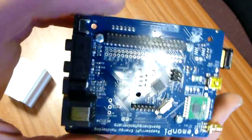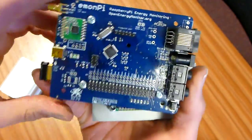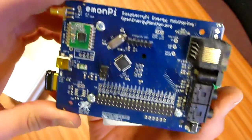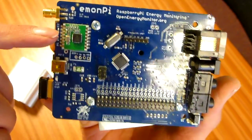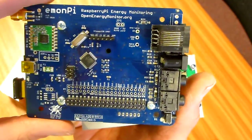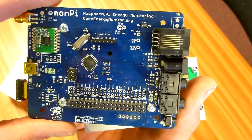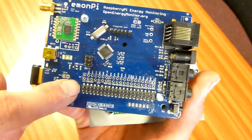On the top here we have the main eMumPi board. We've got an RFM69CW RF module, an ATmega 328 Arduino-compatible 8-bit microprocessor, and this is the GPIO header.